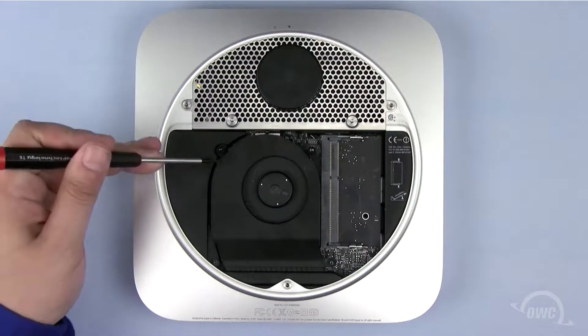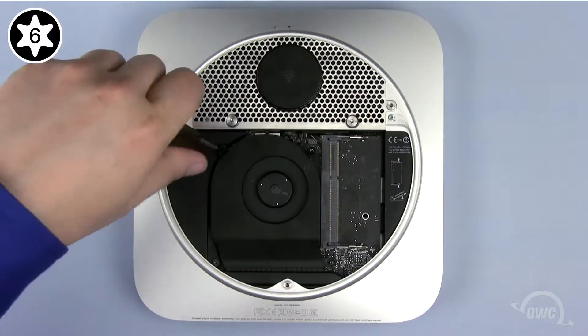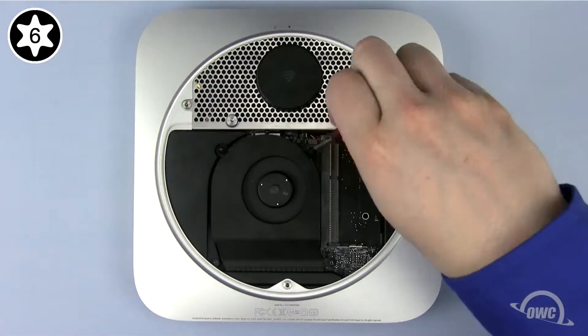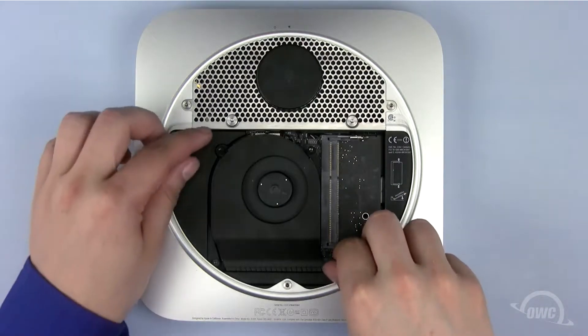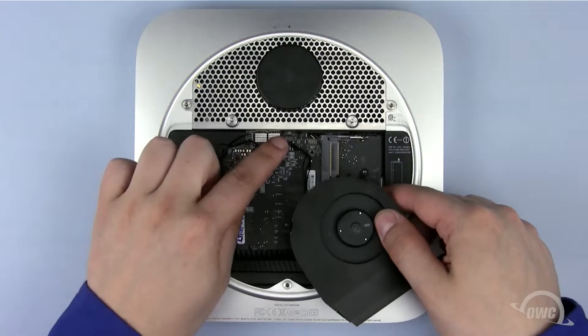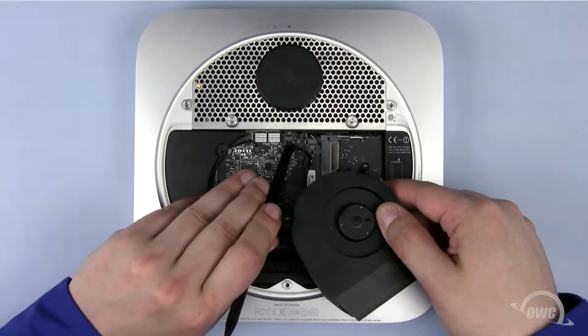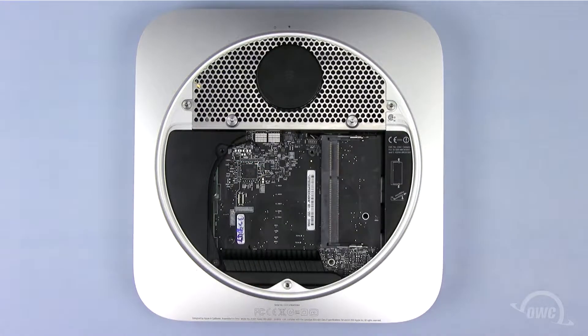Use your Torx T6 screwdriver to loosen the three captive screws holding the fan in. Lift the fan up just far enough so you can detach its power connector from the logic board using your nylon pry tool. Once detached, you can set the fan aside.